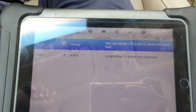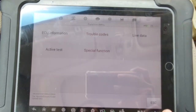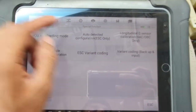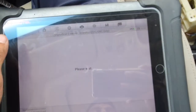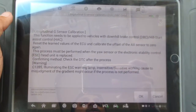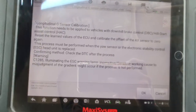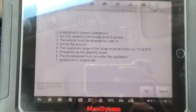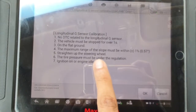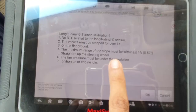Go back to special function — you can see G sensor calibration. This process: when you do G sensor calibration, you need the car straight and parked properly. No DTC related to G sensor, and the vehicle must be supported for over 1 second on flat ground.